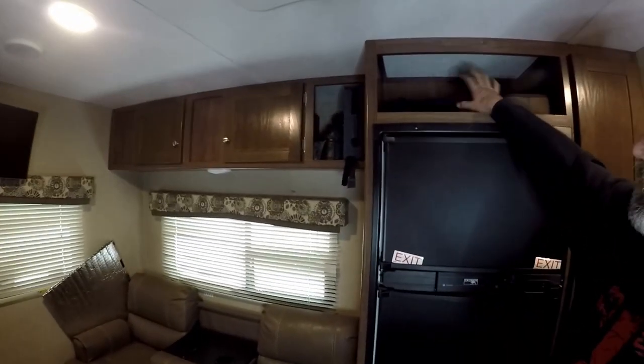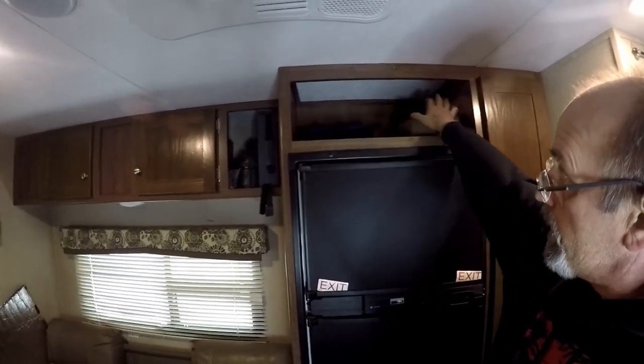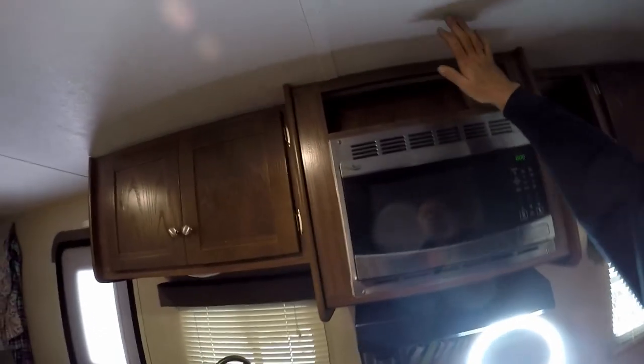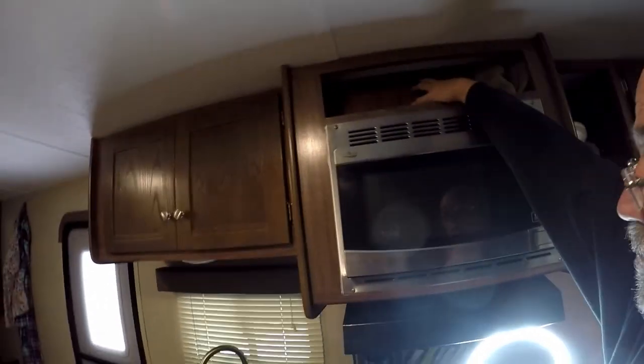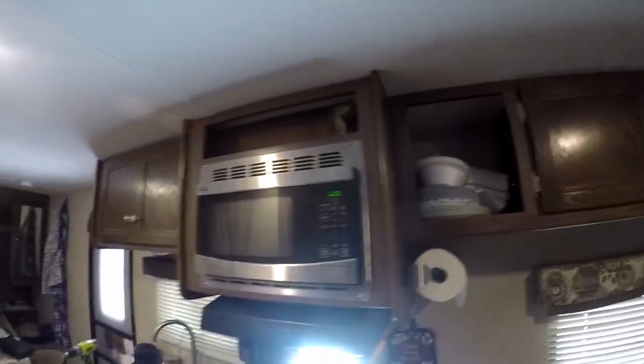Any space that's not used is wasted. So in the past I've actually removed this panel. Now some of the 202RDs come with this already removed. But I took that out and increased the area right above the microwave — blew that out, made it more usable. You can see some panels removed from the shelves up here, which actually makes it easier for us to get to stuff.